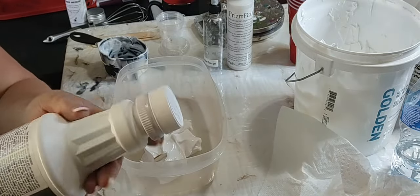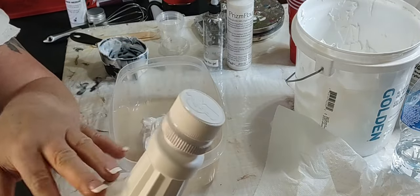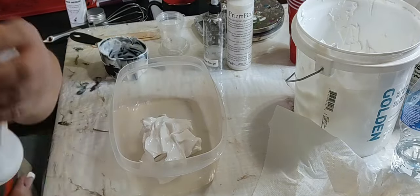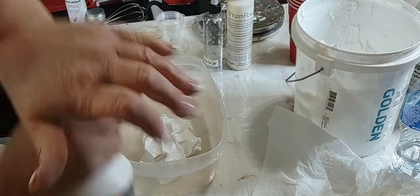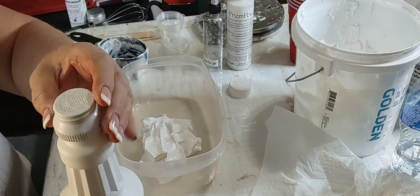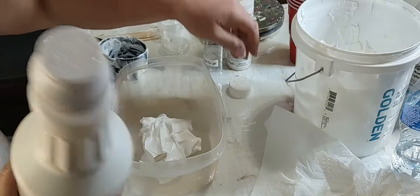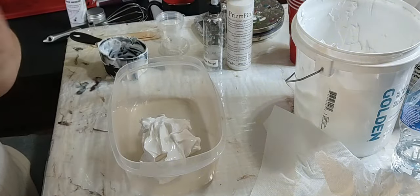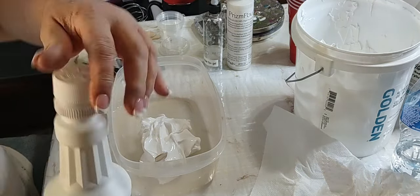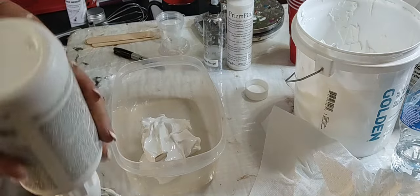You can use pantyhose - I use pantyhose sometimes if I'm using multiple bottles of this stuff. But you can get this filter lid on Amazon, it's called a Floatrol filter. Because this stuff does have loogies in it and you want to make sure you shake it really good. Leave your filter on there, and I do three parts of that.